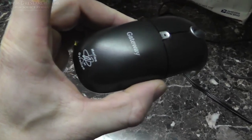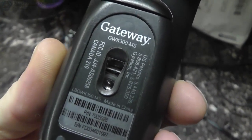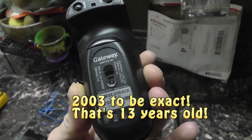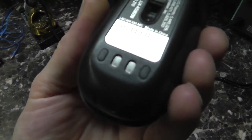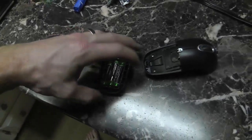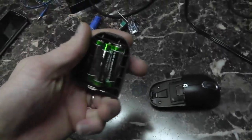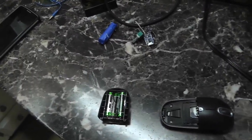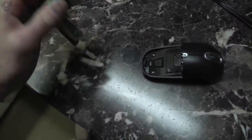So I have this mouse here. This mouse is a very old Gateway mouse — I'm talking at least 10 years. I don't know if it even has a date on it, but it is freaking old. Now this at one time had rechargeable batteries in it. It sits on a base, which I don't have in here. So you set it on a base and it recharges.